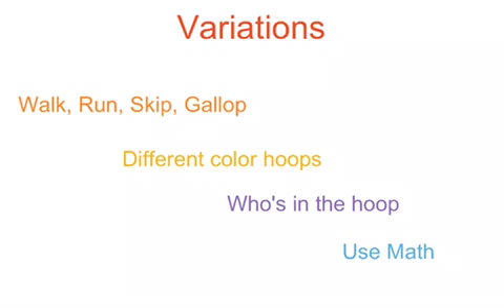Here are some simple variations to keep in mind while playing the game. By having a wide variety of different locomotor skills, different ways to choose hoops, and different ways to enter the game — such as using math — the game can stay fresh for the students round after round.